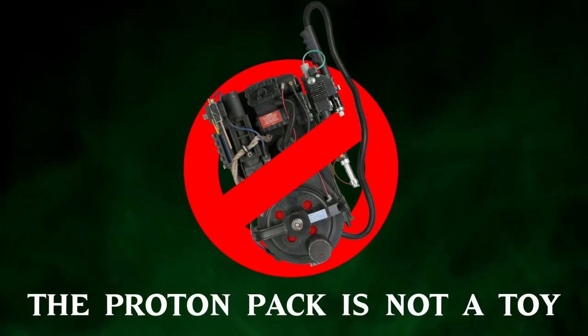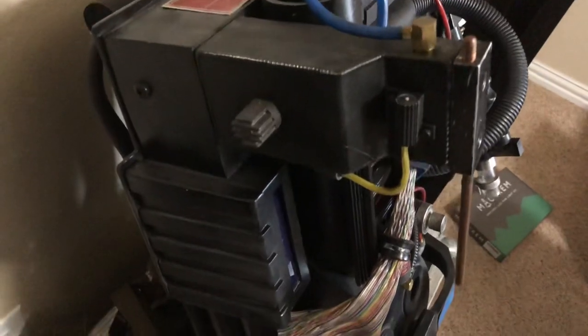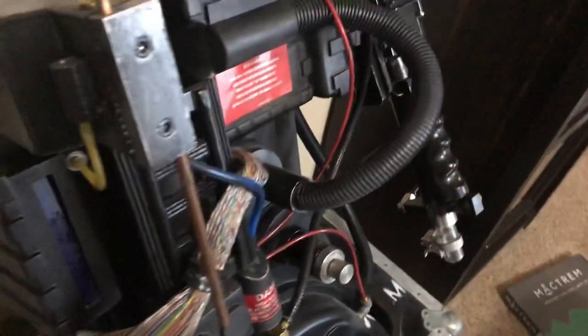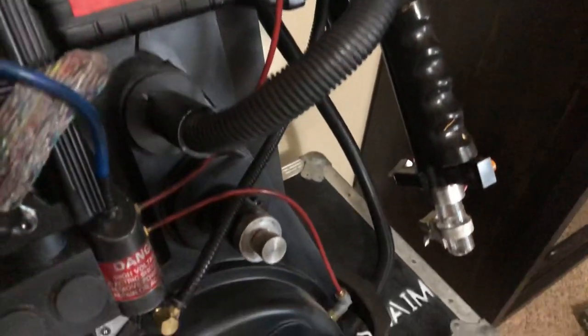Welcome back to 'The Proton Pack is Not a Toy.' I decided to finally weather my proton pack — it's built to be a Ghostbusters 2 pack. I just wanted to dull the shine, add some dust, and age the labels, cables, and metal knobs and fittings, which I did using the same black fabric paint from the neck foam.